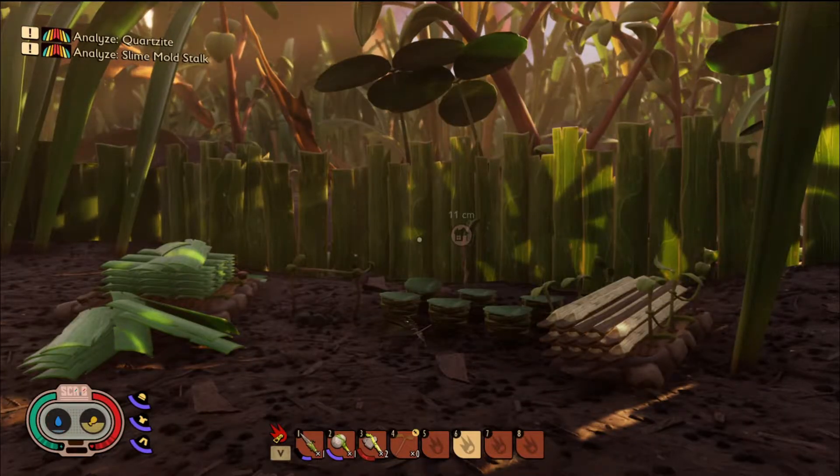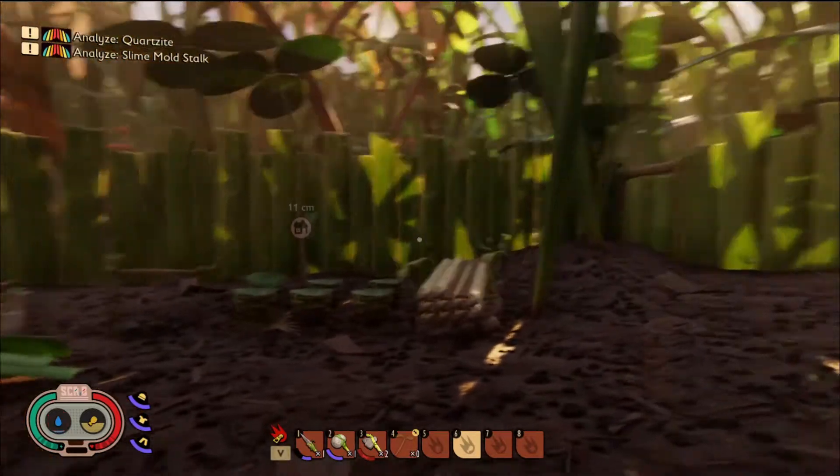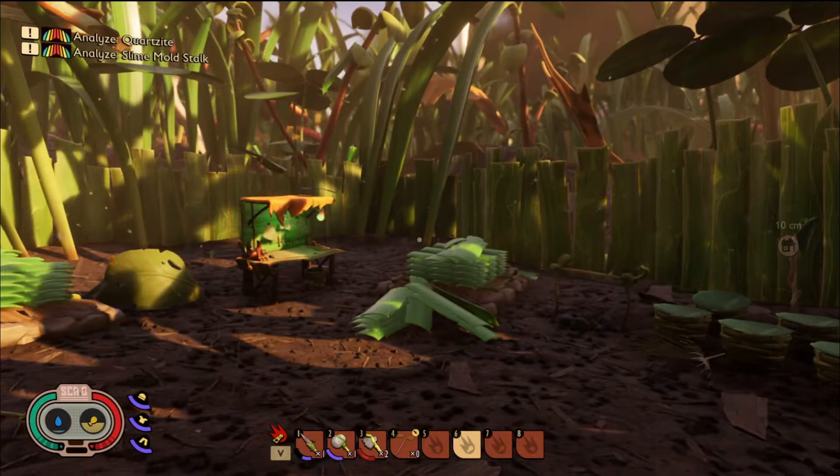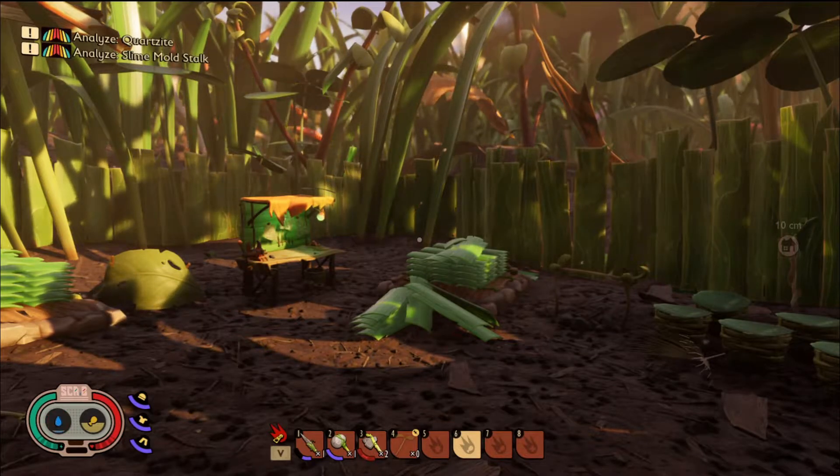Hello, one and all, and welcome back for another episode of Grounded. In the last episode, we built ourselves a nice little compound and we made some cloverleaf armor. If you missed that episode, I shall leave a link to it above.